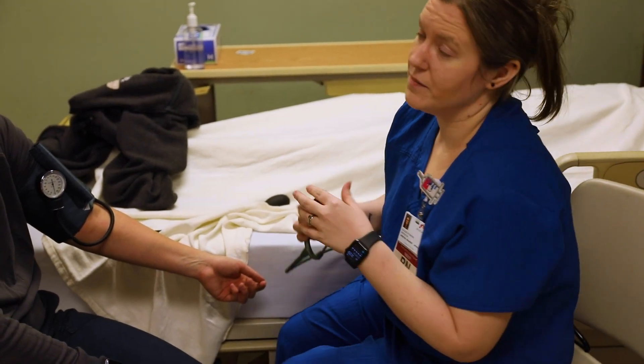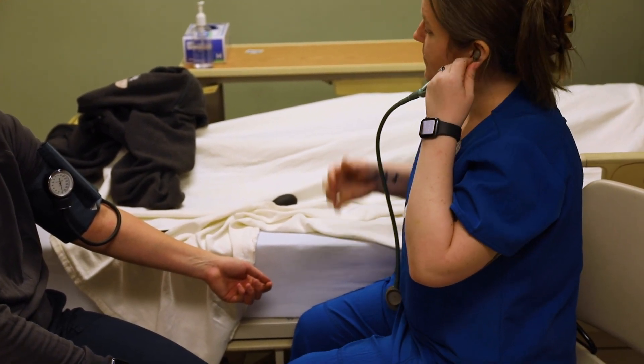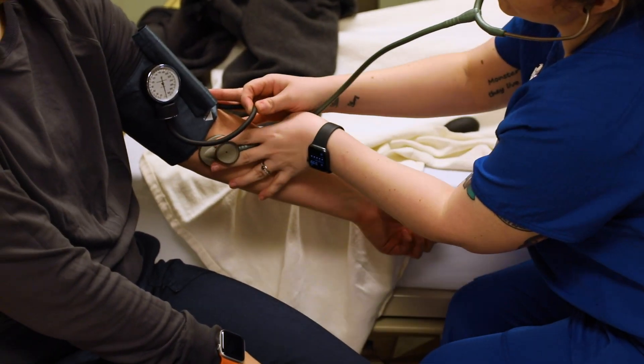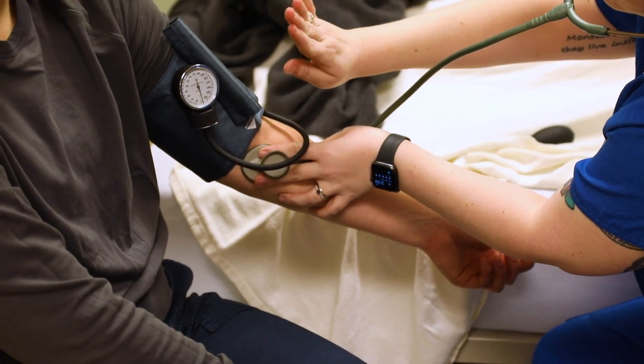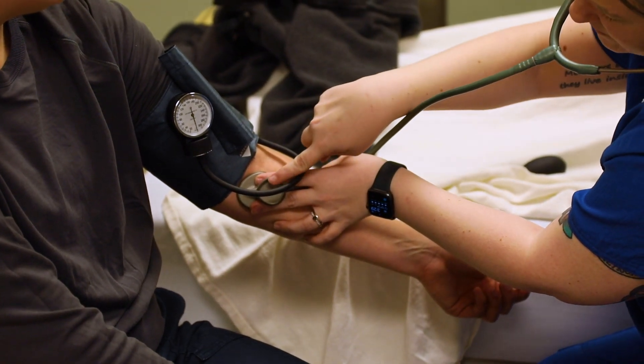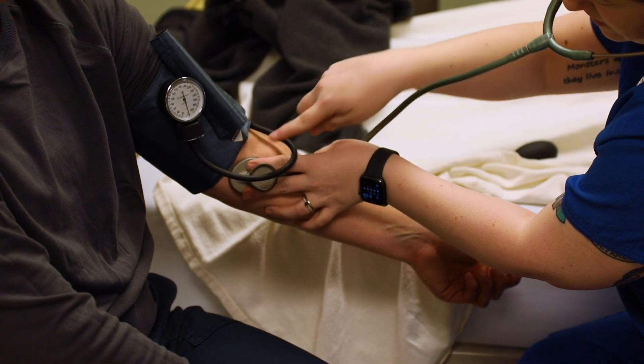You're going to want to wait a full minute before you actually take her blood pressure. Then make sure that the blood pressure cuff is not on clothing — it's just on skin — and make sure that your stethoscope is not under the blood pressure cuff.